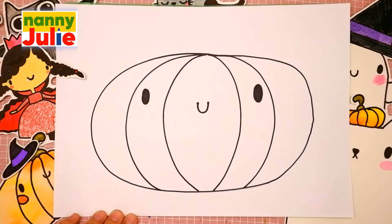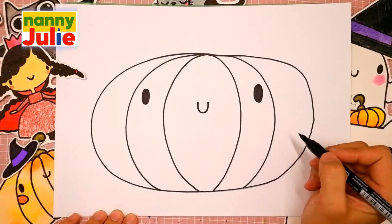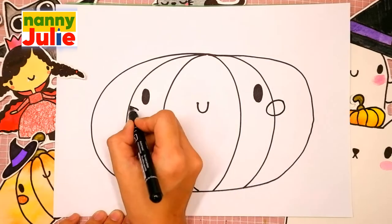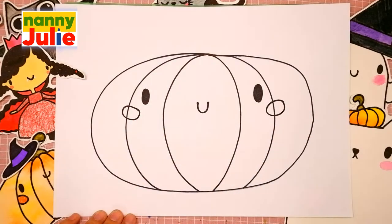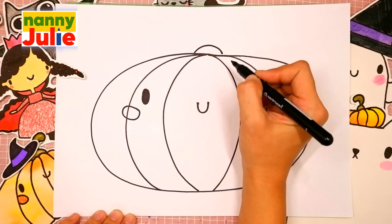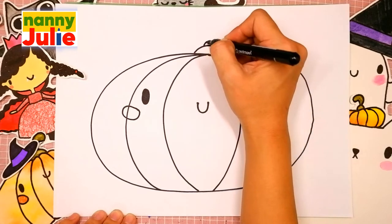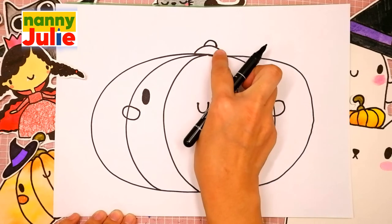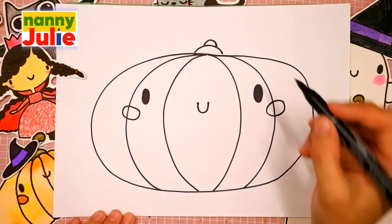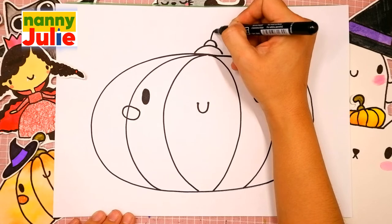Our pumpkin has blush on the cheeks. Draw an oval on the right side and on the left side. Our pumpkin is almost ready. Keep it up! You're doing great! Now let's draw the stem. Two rainbow shapes on the top of the pumpkin, the first and the second. The first is bigger, the second is slightly less than the first one. Now let's draw a curve line over here.